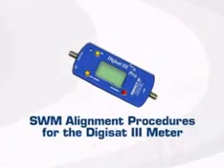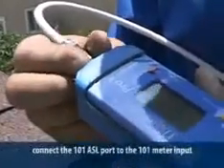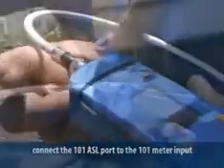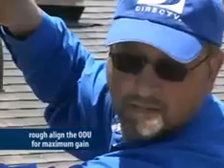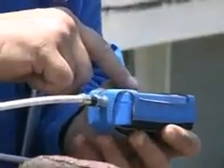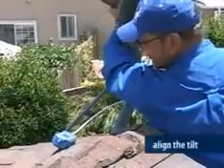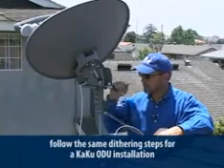Now let's look at alignment using a DigiSat 3. Follow the same instructions for connecting the ASL to the power inserter and ODU. Connect the 101 port to the meter at the input. Turn the meter on and view the 101 satellite signal and rough align the ODU to get maximum gain. Once you have the highest signal level, connect the jumper to the 119 port on the ASL and set your meter to read the 119 satellite. Now align the tilt. Move the jumper back to the 101 port and fine tune using the dithering process.